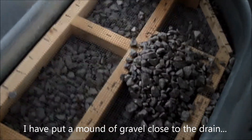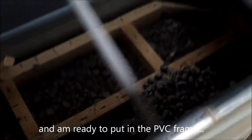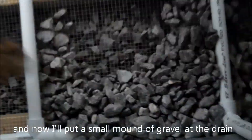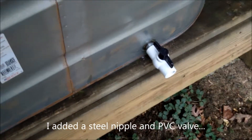I had to scoot some of the gravel away from the drain because I need to put in this little PVC frame. I screwed my galvanized steel nipple and my PVC ball valve in there.